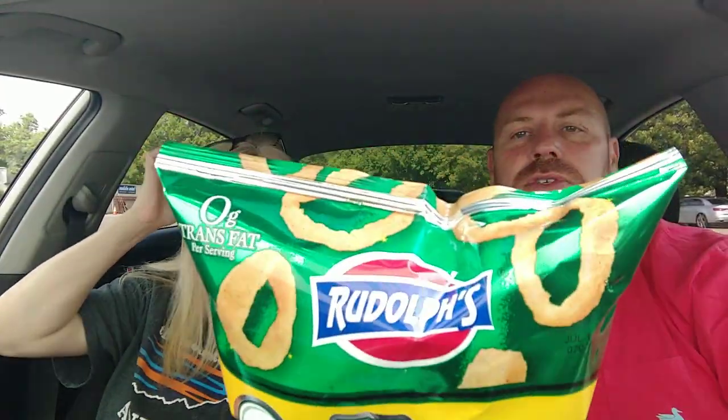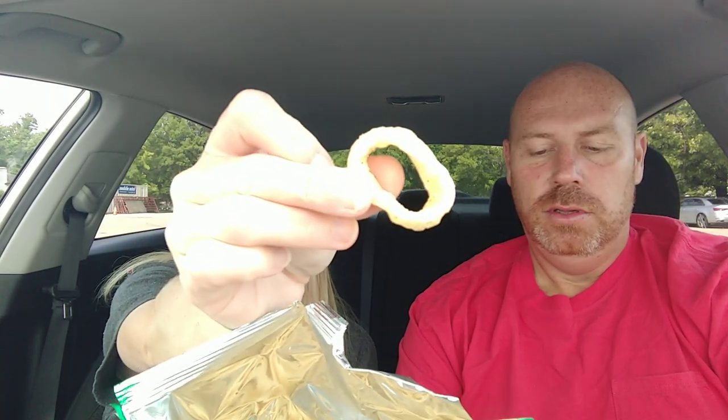She got a pack of Rudolph's Onion Rings — not to be confused with Funyuns. These are made by the Rudolph Company out of Lima, Ohio. If you've never had them and you like Funyuns, get on down to Dollar Tree and get one. They're a little more tangy than a Funyun — it's kind of a cross between a Funyun and sour cream and onion chips. A sour cream and onion Funyun — that's exactly what it is.